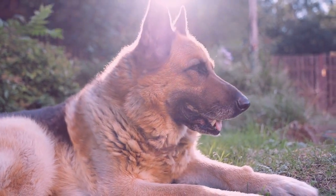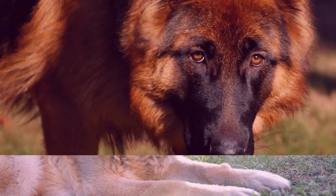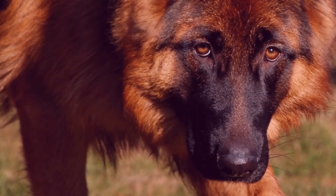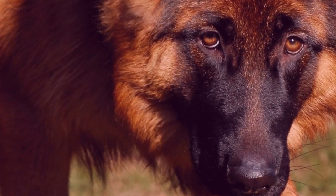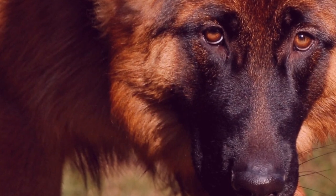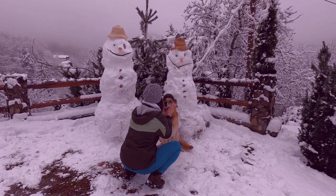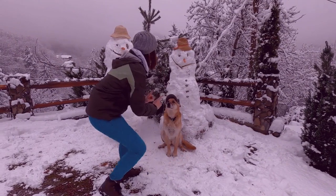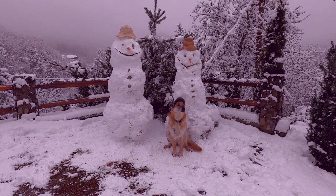How to Train a 2-Year-Old German Shepherd. Knowing how to train a 2-year-old German Shepherd can make or break their life with you. An untrained young GSD is a nightmare to handle. But training a 2-year-old German Shepherd the right way will give you a life of comfort and happiness, and these training tips will show you exactly how to get the dog of your dreams.